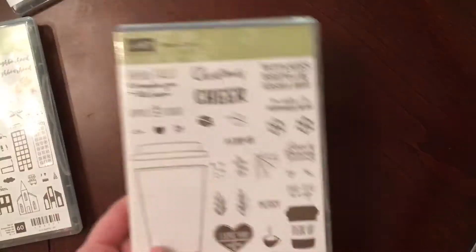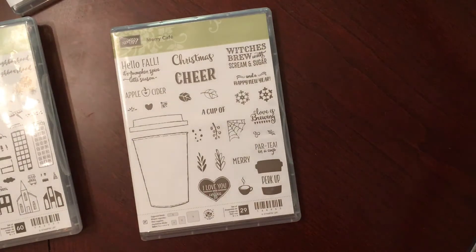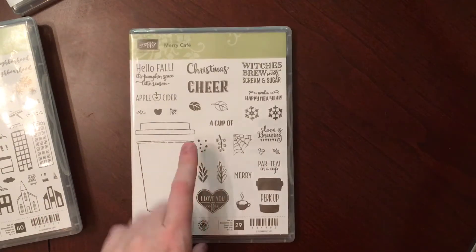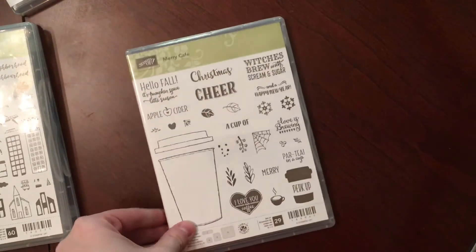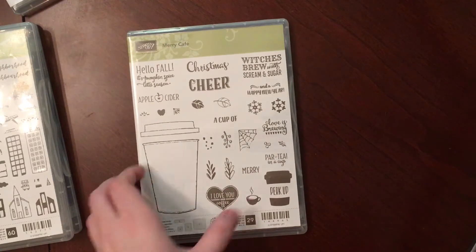I picked up the Merry Cafe, and this does coordinate with the other coffee bundle that's in the big catalog. I don't have that one yet. I went ahead and picked this one up because I don't know if this was going to carry over after the holiday catalog expires.